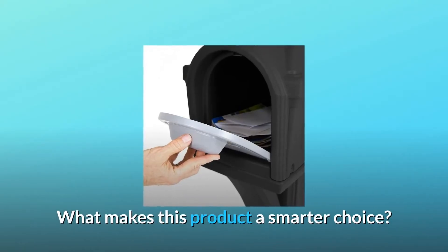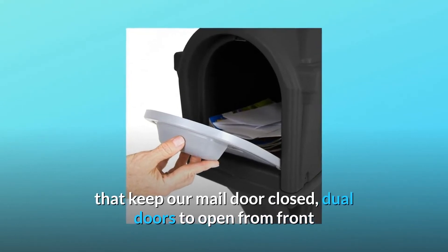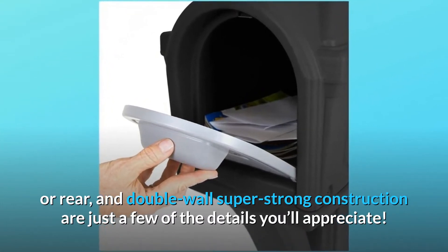What makes this product a smarter choice? Number 1: It's in the details. Heavy-duty magnets that keep the mail door closed, dual doors to open from front or rear, and double-wall super-strong construction are just a few of the details you'll appreciate.